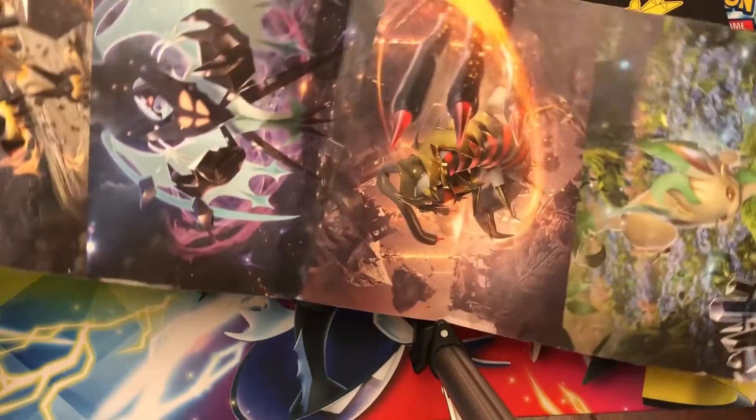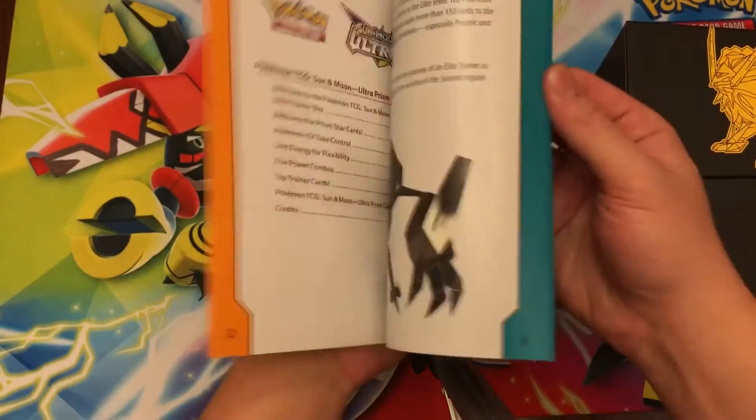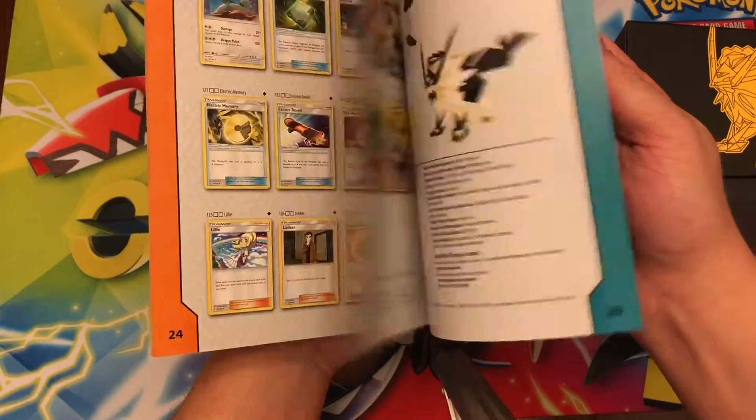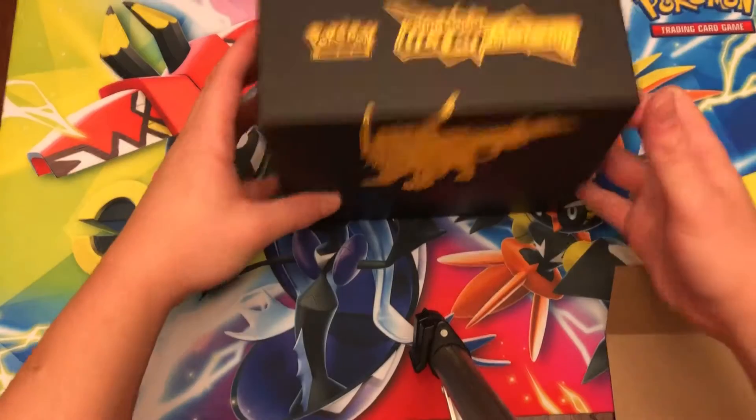You can see the poster, the pack art — kind of cool. We get the player guide of course, with every card in the set, all that good stuff, and then of course we get the box.